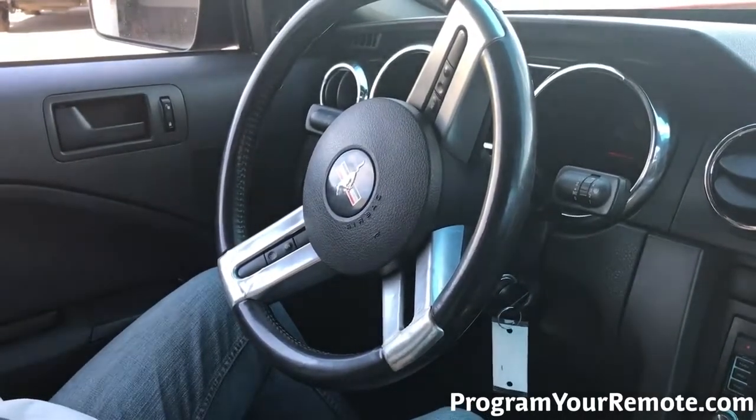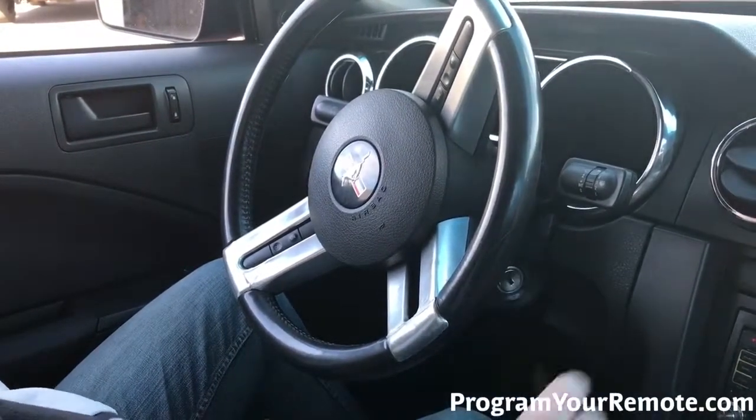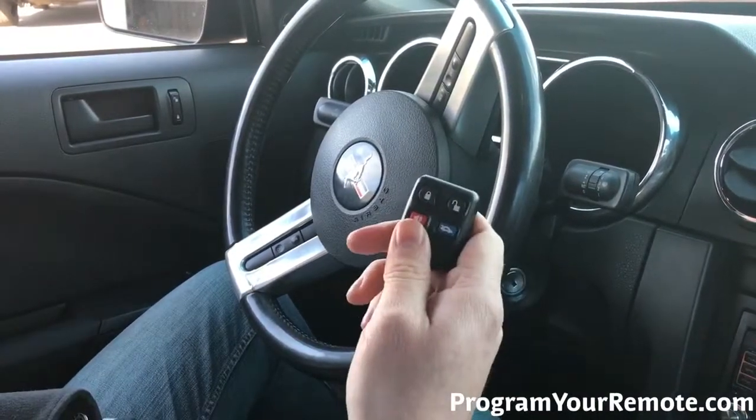When you're done adding remotes, you can turn the ignition to off to exit programming mode. Remove the key. Now let's test the remote. That's a working remote. Thanks for watching everyone.